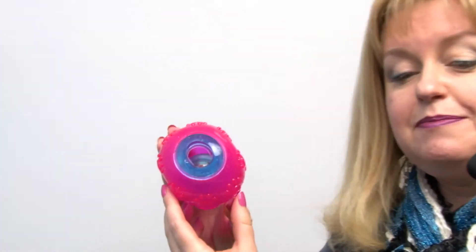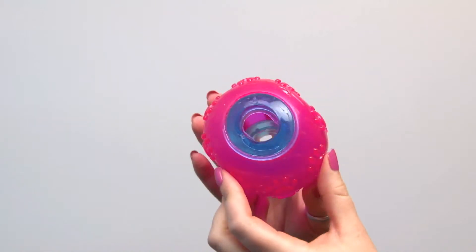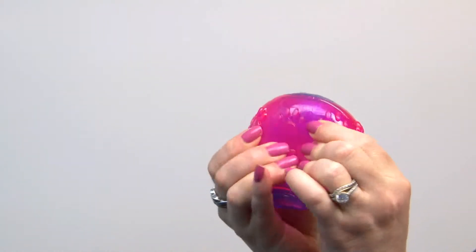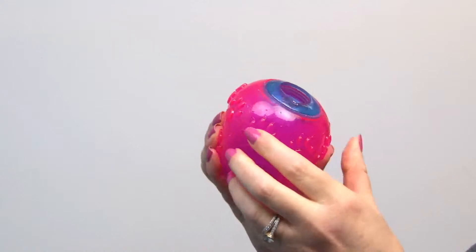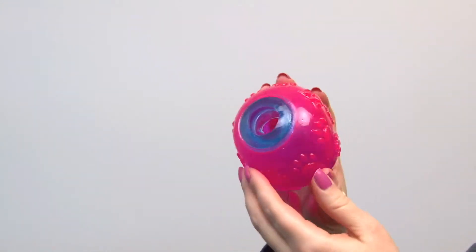Hello friends, it's Mary at BaxterBoo.com and today we're taking a closer look at our Griggles Fundamentals Treat Ball Dog Toy in Raspberry. This is a wonderful treat to keep your dog engaged both mentally and physically. It is a fun little ball that's made out of TPR or thermoplastic rubber, so that means it's going to be very gentle on your dog's teeth and gums and provide a long lasting fun experience.